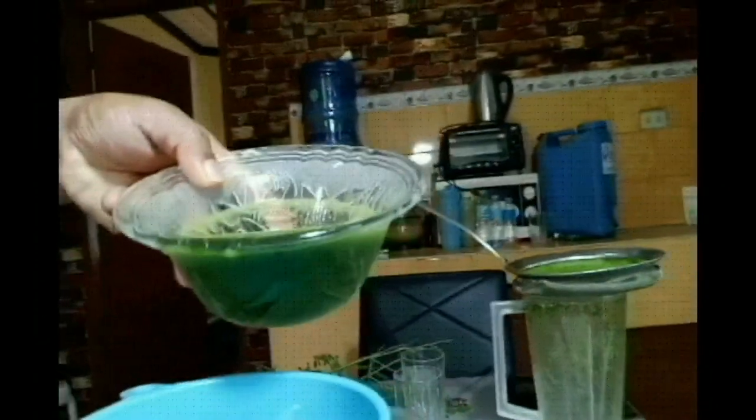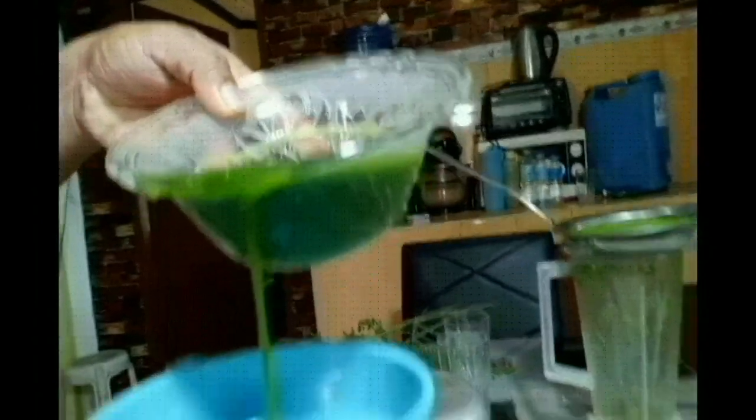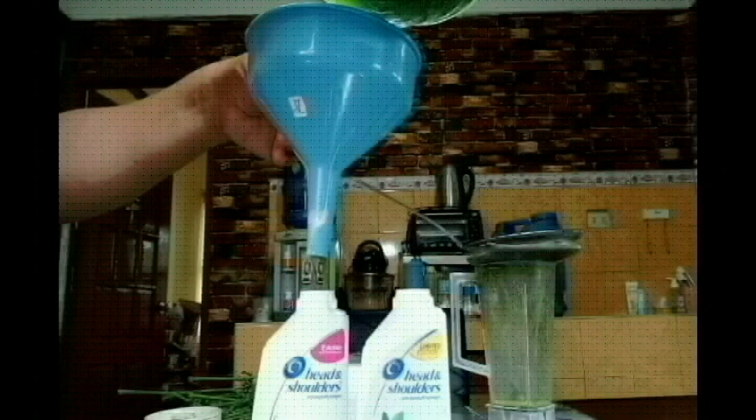Now I'm refilling it with the extract. I'm pouring the extract to make the two bottles full of content.